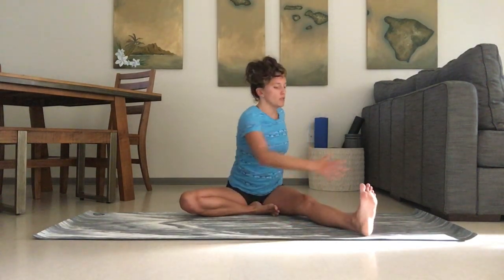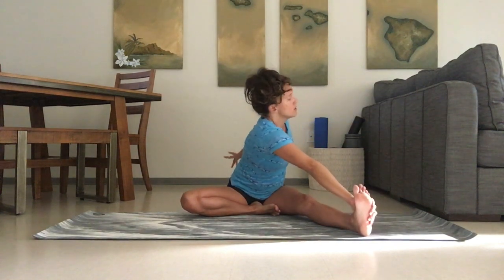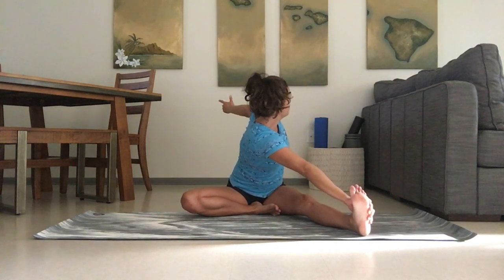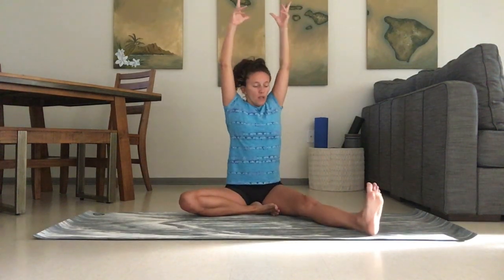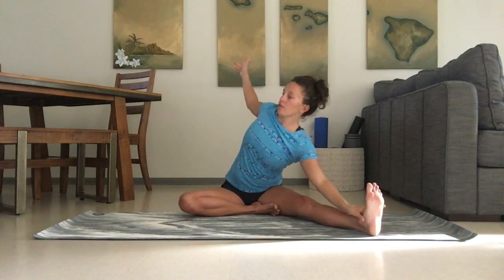Inhaling back up. Reaching the opposite hand to the outside of that foot again, inhale and twist — feel the spine and hamstring working together. Inhale up, taking the left hand to the left foot.